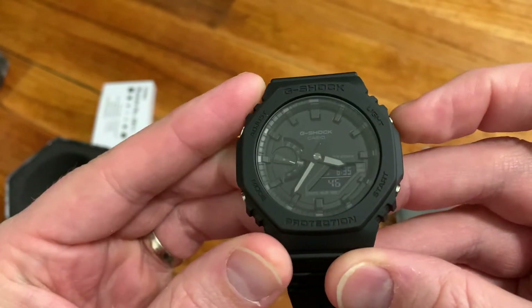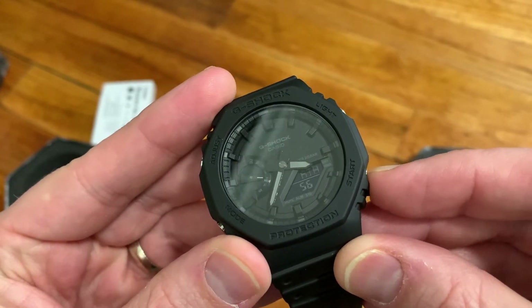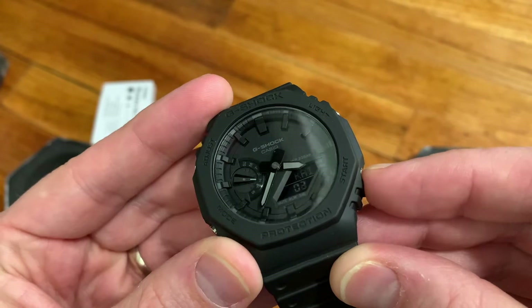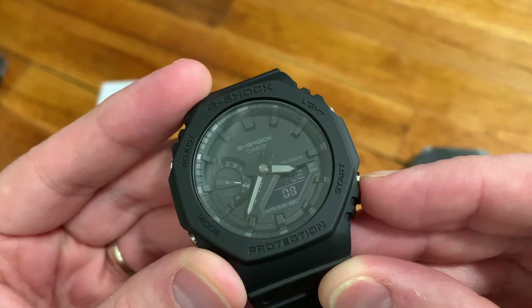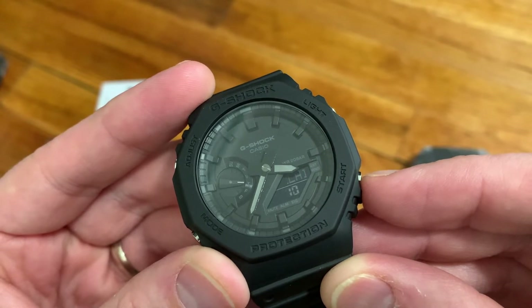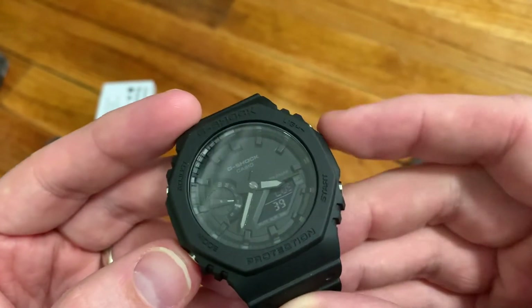The first mode we get is world time — pretty basic. You can scroll through all the different countries and time zones. If you let it scroll, you get to see the full name; otherwise you just get a three-digit code that leaves you wondering what it is.